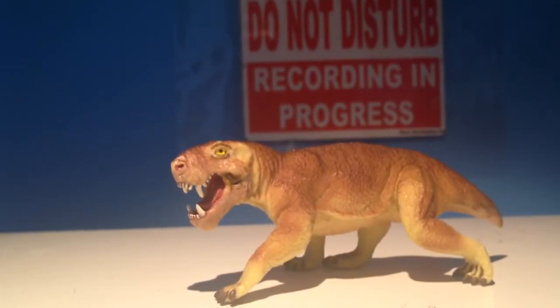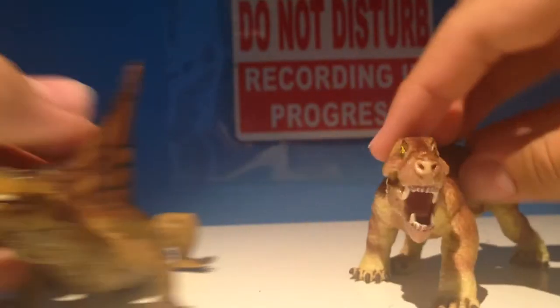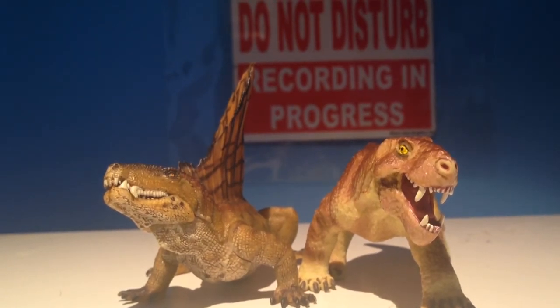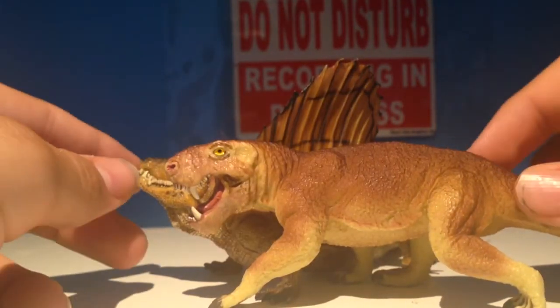Let's put him next to Dimetrodon. Here he is next to the Papo Dimetrodon. They look really good together — both from the same period, not at the same time though, but the same period. They're both synapsids, so that's cool.